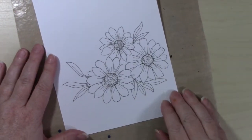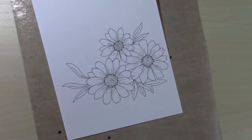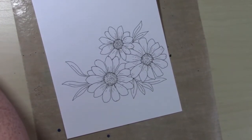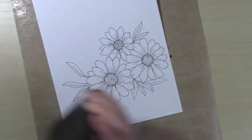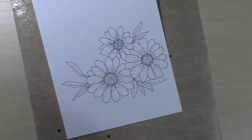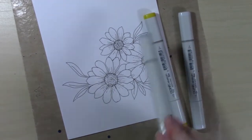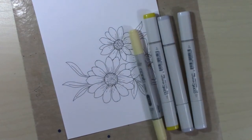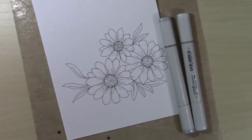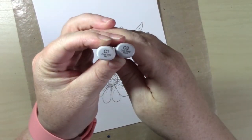Hello everyone, this is Christine with Powder Crafts, and today I am excited to be participating in Team Tiny's August hop. This hop is the Team Tiny Summer Florals hop. Each month Team Tiny does a hashtag-driven hop, so you just go into the search bar and enter the hashtag — it will be in the title of this video and in the description box. There are around 20 people participating, so you should be able to see all of the amazing creations these wonderful talented creators have made.